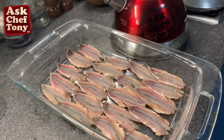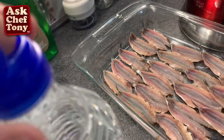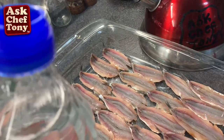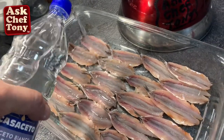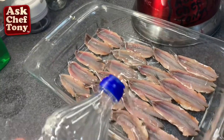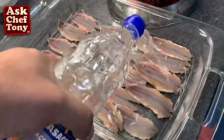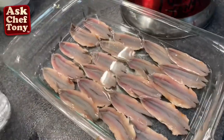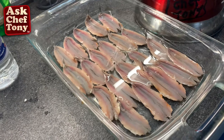Now I go ahead and pour some white distilled vinegar, which is good for many things — it disinfects, it preserves, and in this case it's kind of cooking our fish. I put a nice layer right above the fish. I don't want anything to stick out because I don't want it to dry out. We're going to put it in the refrigerator and let it stand for about half an hour.